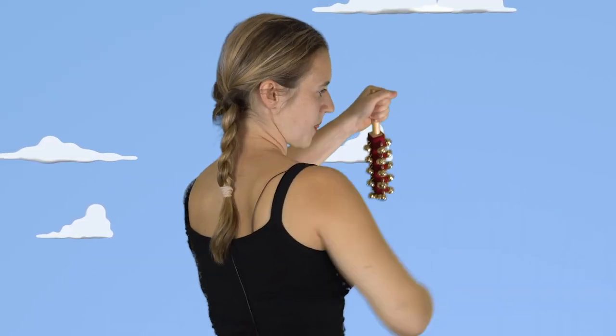Let me just demonstrate one more time, this time with the small ones — we haven't heard these ones. Just as annoying. Close up. Far away. Behind. Under the foot.